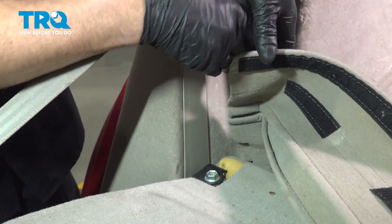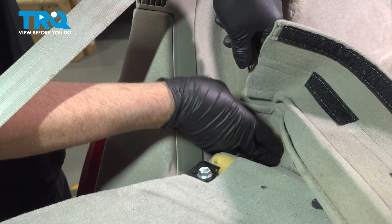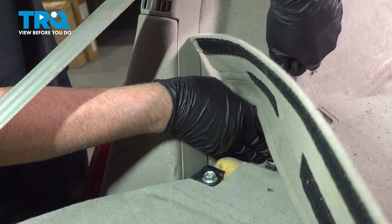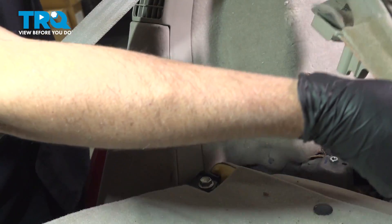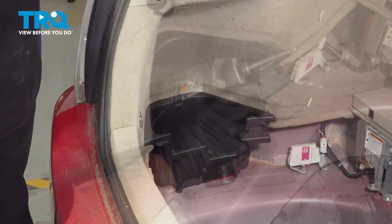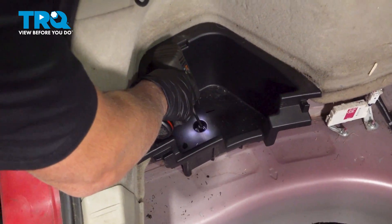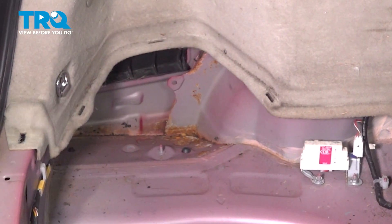Using a trim tool, we'll just pop this button off — just get underneath it, just like that. You can move it out of the way completely. Grab this panel, slide that out of the way. Down here there's a plastic nut; use a 10-millimeter socket, take that off. Grab that panel and slide it aside.